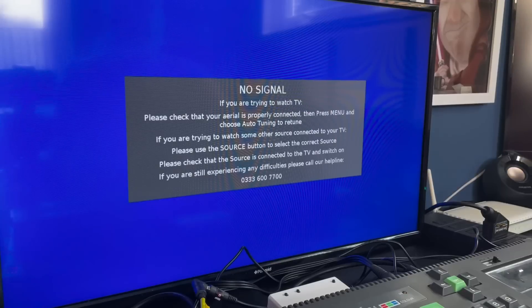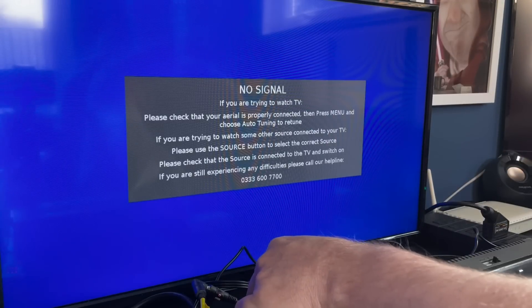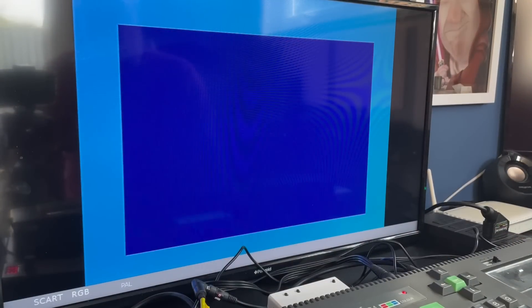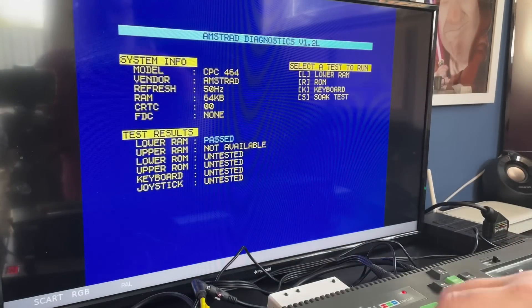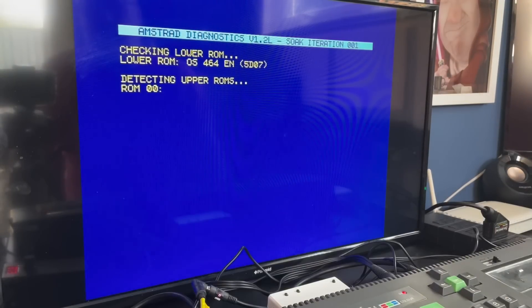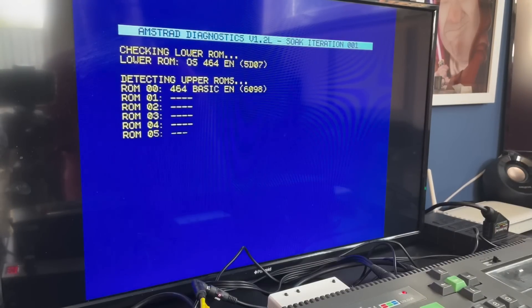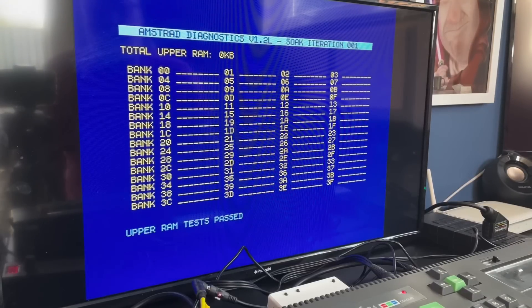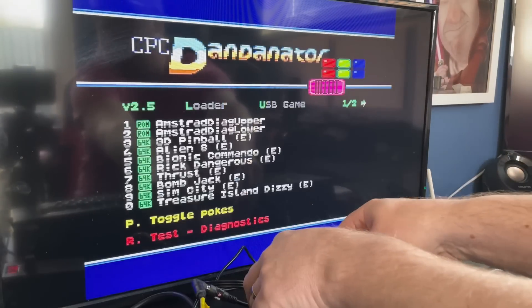There's also a nifty diagnostics program by Noelle from Noelle's Retro Lab — one of my favourite channels, I suggest you check it out. That's stored in a default slot which you can invoke by holding down the leftmost of the two buttons and hitting the reset button on the far right. And finally, you can leave the cartridge plugged in but bypass it by holding in the rightmost of the two left buttons and pushing the reset button at the same time.